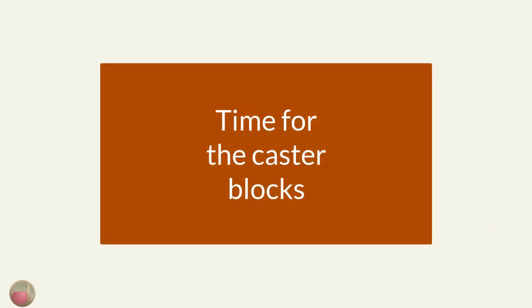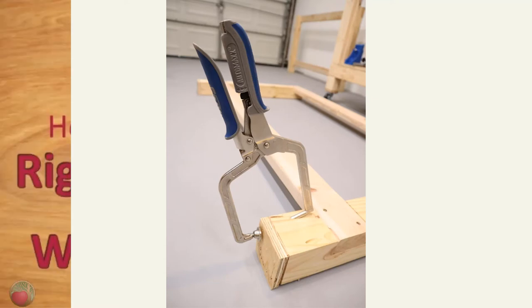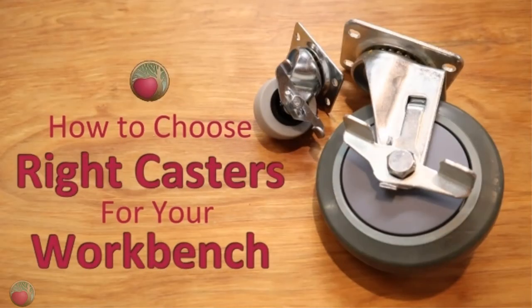Now, if you choose to include casters, now is a great time to attach the plywood squares. The floor and a Kreg right angle clamp make it super easy to keep everything square while you're attaching those pocket hole screws to one side and then the other. See how I chose the right caster for this bench and more about how to mount casters in this post.